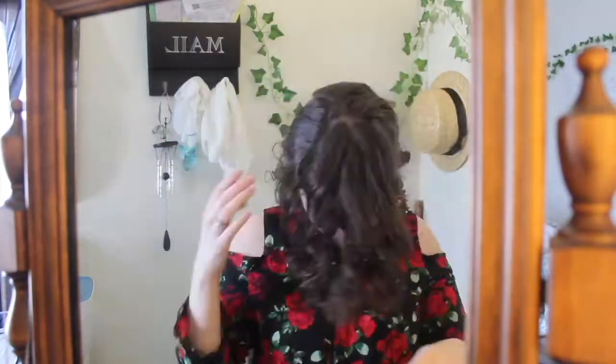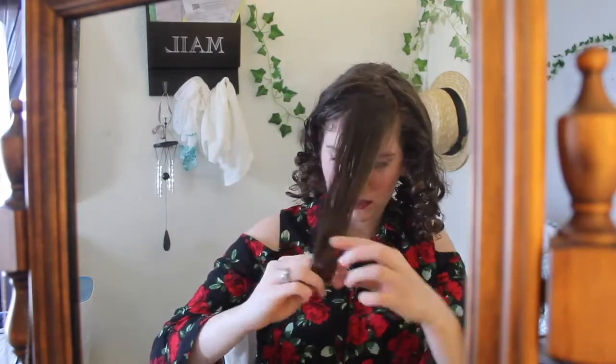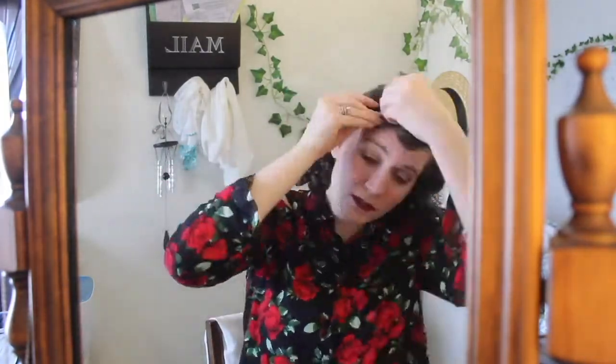I'm gonna show you how I usually do my hair. I'm gonna take this chunk in the front and brush it out. I'm gonna put it right in the center of my forehead. Twist this part of my hair and push it forward a little.